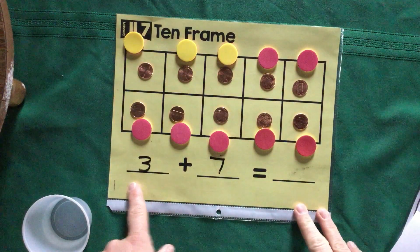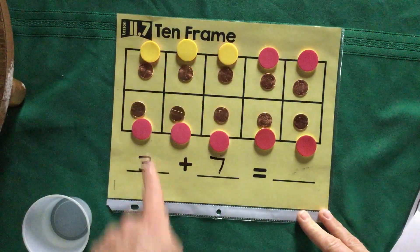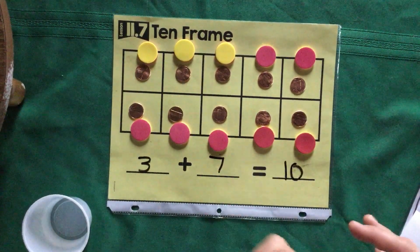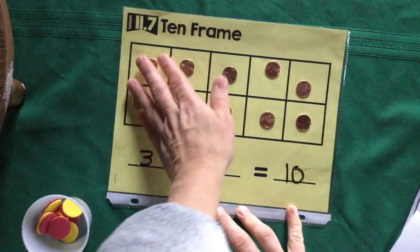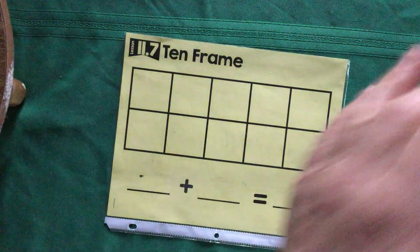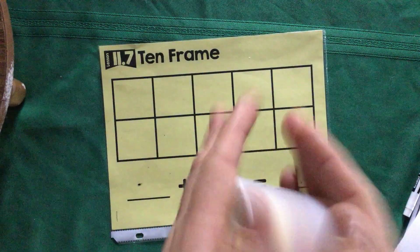Now let's look at the equation down here — this is our addition sentence. I had three plus seven, which makes how many? That's right, kiss that math brain — 10! Because we filled our 10-frame. Now I'm going to show you how to do it using counters instead of pennies. Go ahead and put everything back, erase your sentence or wipe it off, and put your counters or pennies back in your cup.